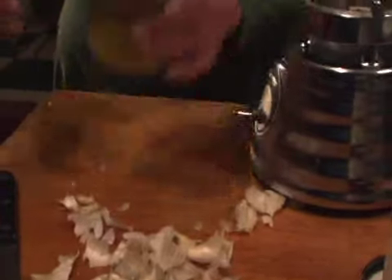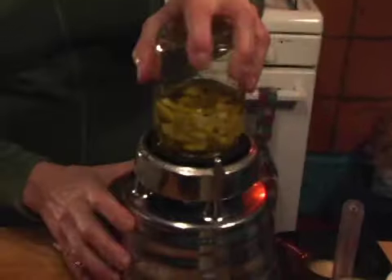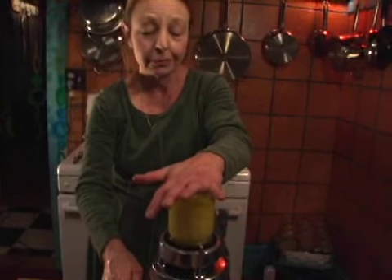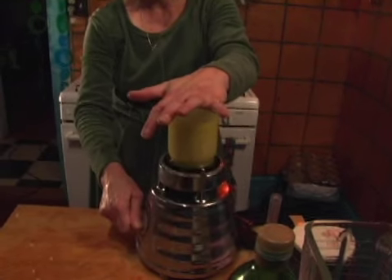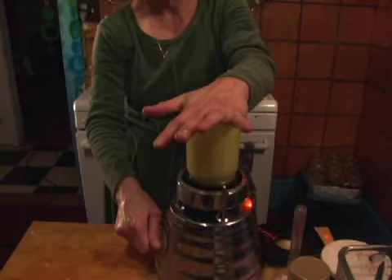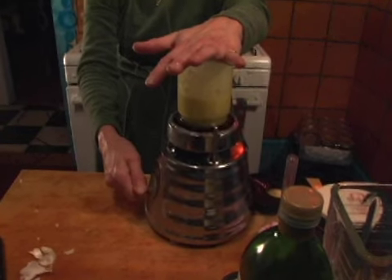This is a regular canning jar — a regular mouth canning jar, as opposed to a wide mouth. Stick it in your blender and you turn your blender on, then turn it off for a moment and let it settle.